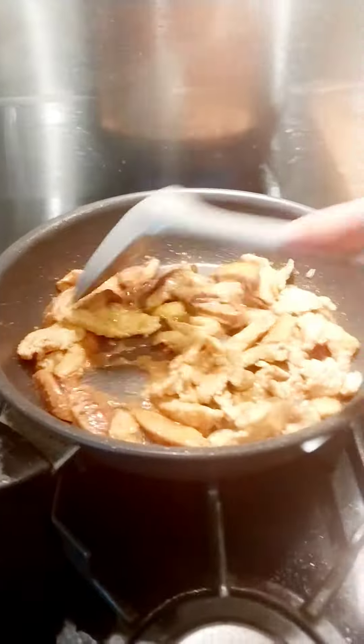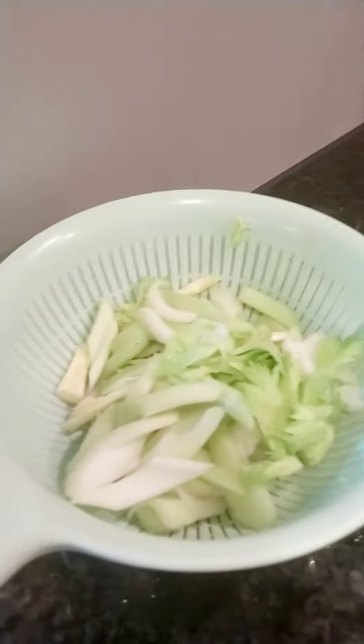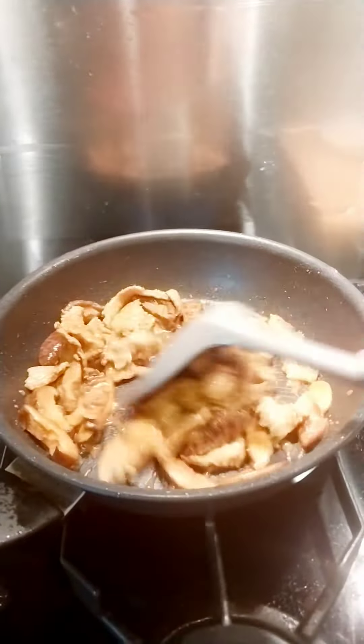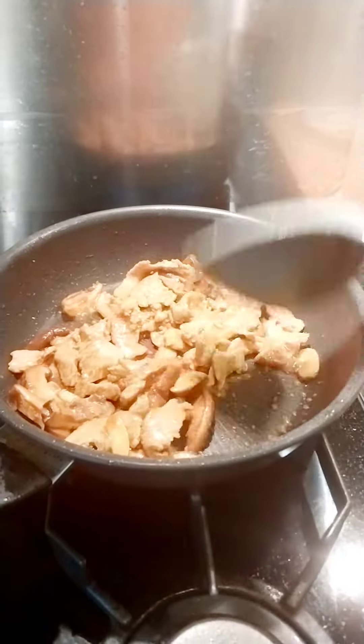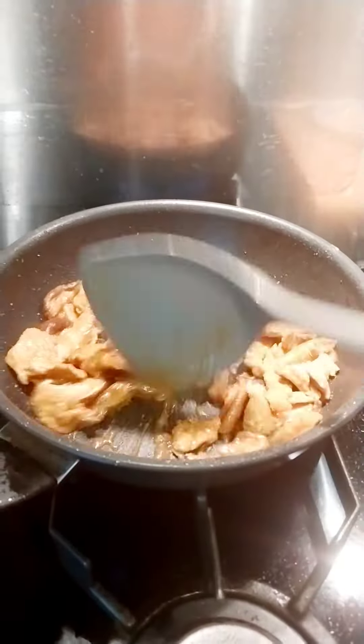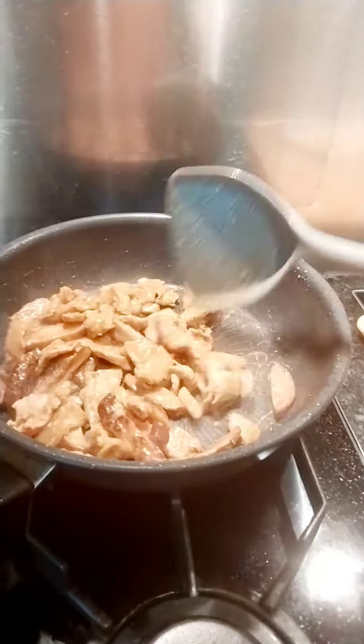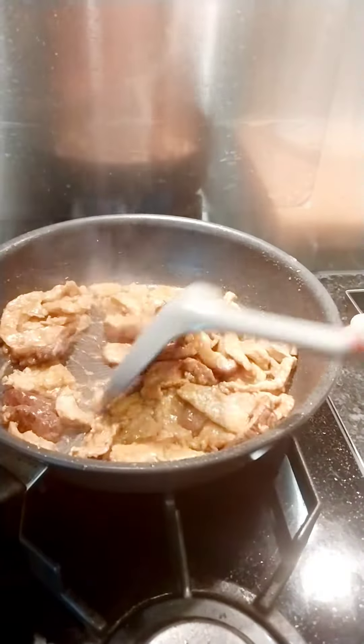Four dried shiitake mushrooms. Marinate first the meat from flour, rice sauce, or fresh sauce, peppers. Then soak the shiitake mushrooms first before you cook.